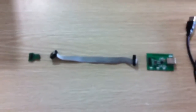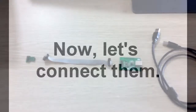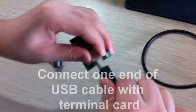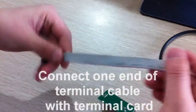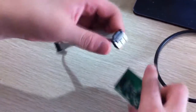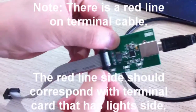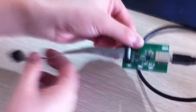Now let's connect. Connect one end of USB cable with terminal card. And connect one end of terminal cable with terminal card. Please pay attention to the terminal cable — there's a red line on it. The red line side should correspond with the terminal card that has the lights side. It cannot be reversed, otherwise it will not work.